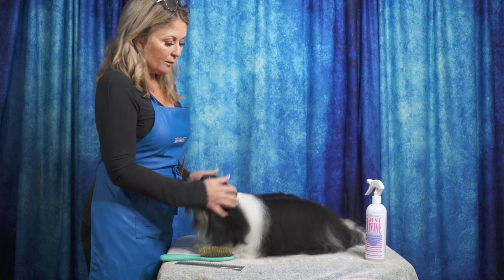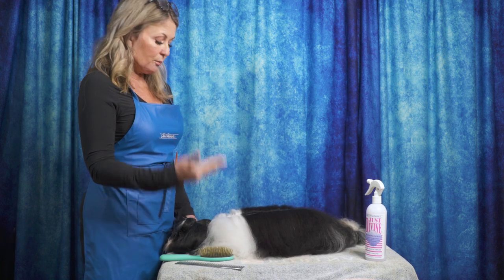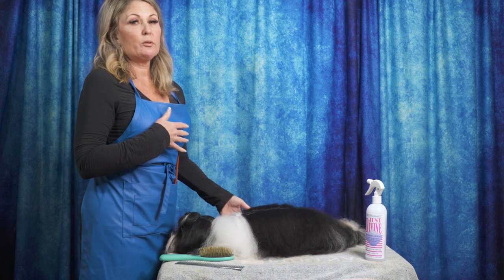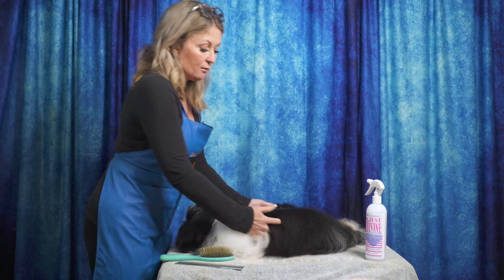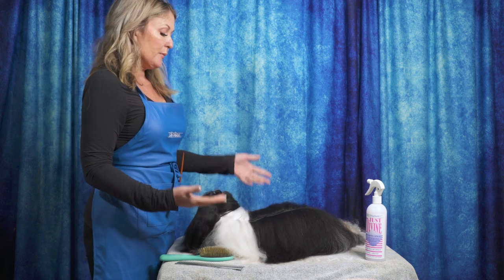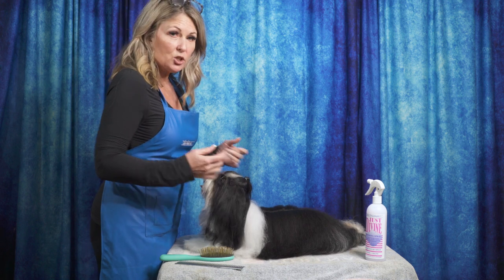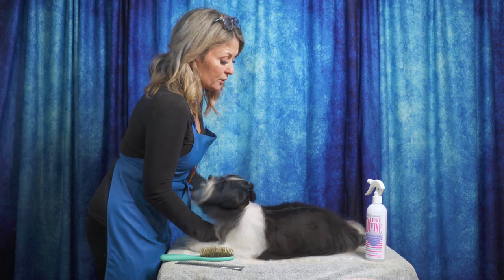Once we are finished with the bath and the dry, we are going to line brush our dog. You would also use this same technique if you were line brushing at the dog show, or if your dog is matting from coat change or whatever it may be. Line brushing means brushing systematically line by line — it's sometimes called layer brushing.